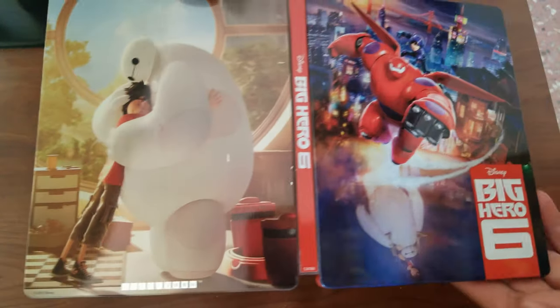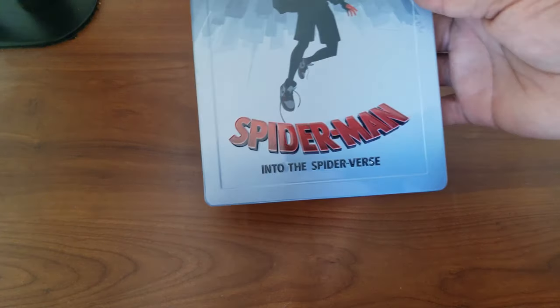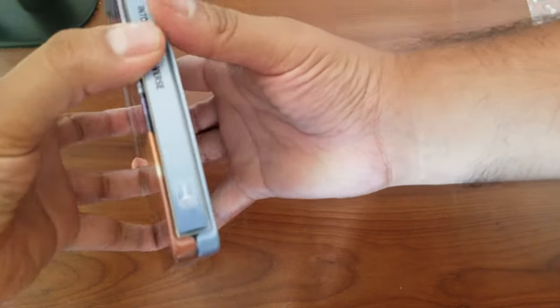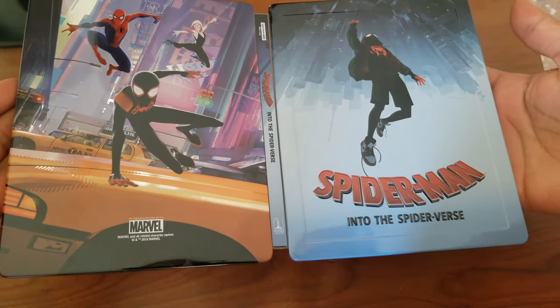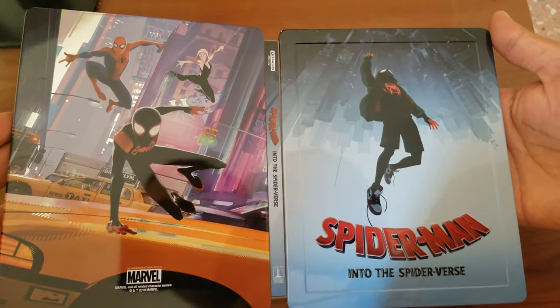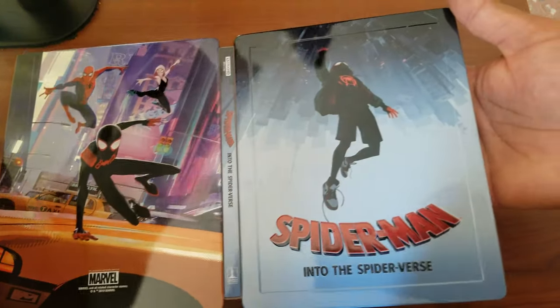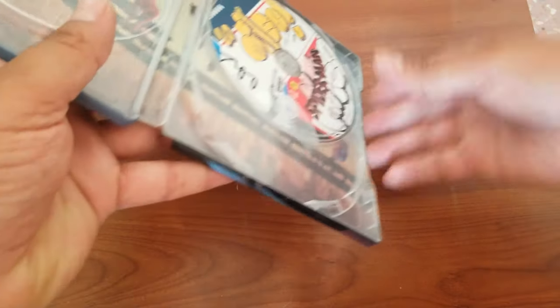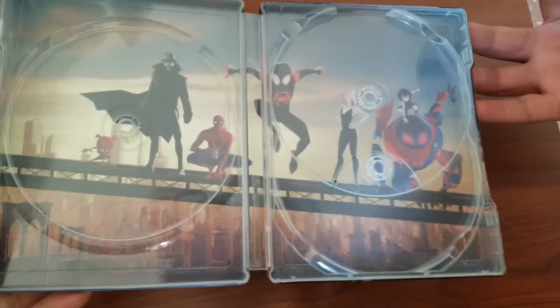Spider-Man: Into the Spider-Verse — one of my favorite movies and a great looking steelbook. This is the Blue Fans version of it. Just top quality from these guys, absolutely. Let me show you the inside because that should definitely be shown.